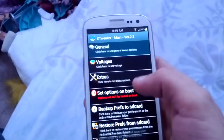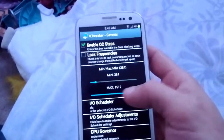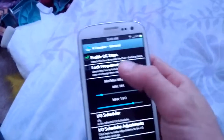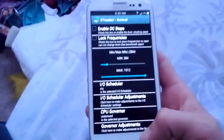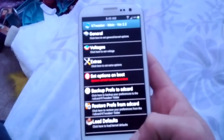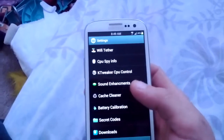You can go to general and have it so you can't overclock, or if you click that, you go overclock up to 2106. I personally don't overclock — I like it stock how it is, it runs smooth. I don't want to kill my battery any more than the phone already does. But you can mess with the voltage and governors.